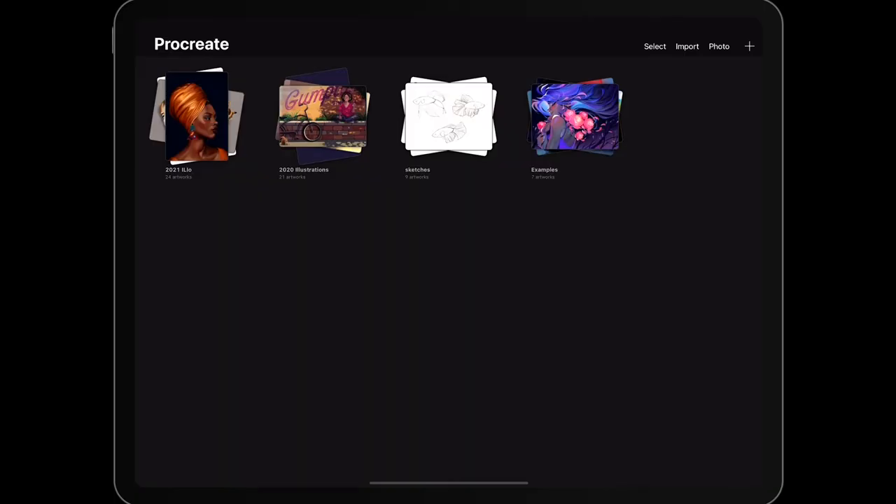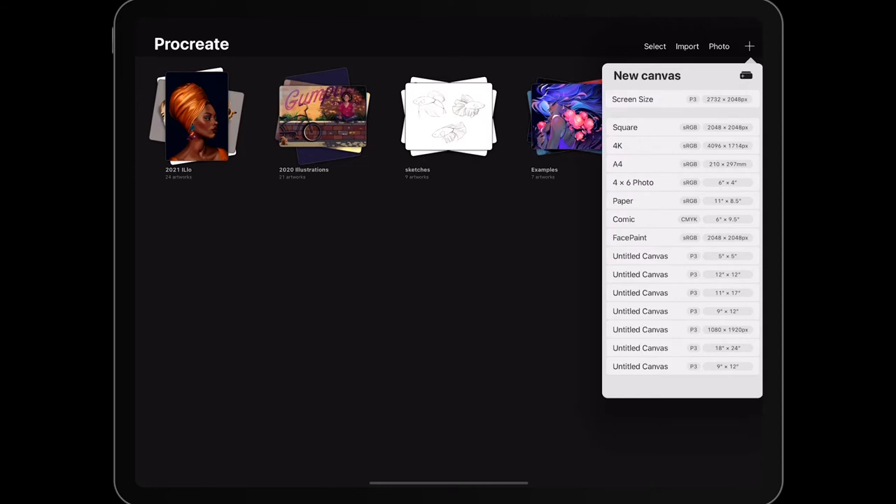Today's video is all about creating some watercolor in Procreate, and that will become more clear as we get started. First we need to create a document, so I'm going to go up into this plus sign here and I am going to select a four here, and as you can see you get a brand new document.